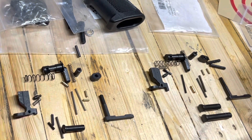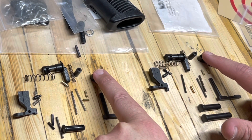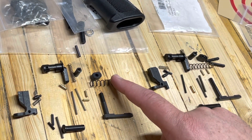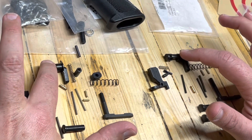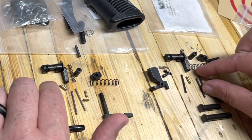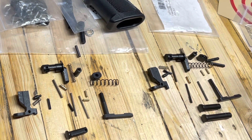I have them laid out here so we can go through and compare them. Let's go through the things that are exactly the same first, because that's going to be most everything. The magazine catch and the magazine buttons are both the same — they run off of the big spring. Those are all the same. Next we have our detent for your buffer tube — they run the same size part and the same spring. Here's your safety selector, and they also have a detent and a spring. The two skinny springs are also the same, and they come with two detents — same between the two.